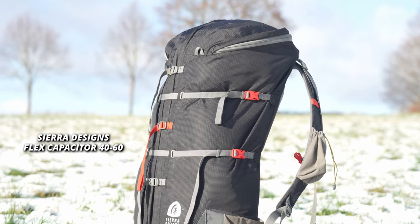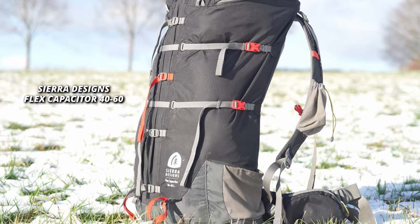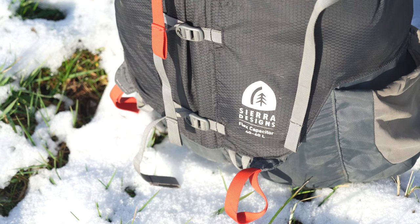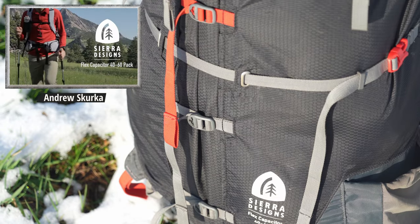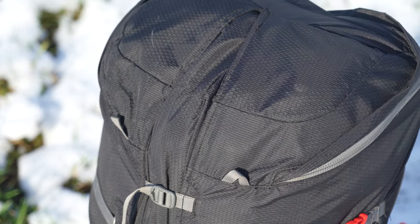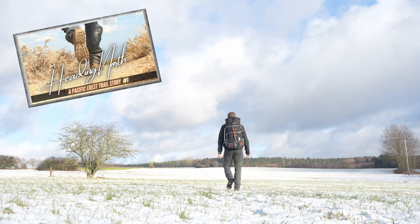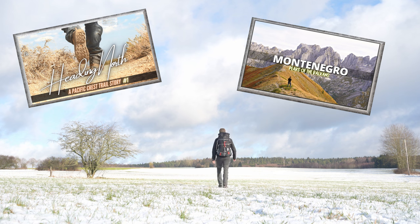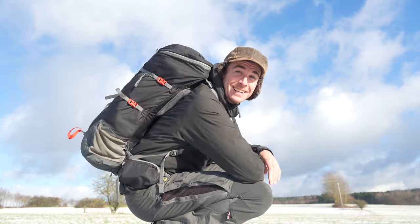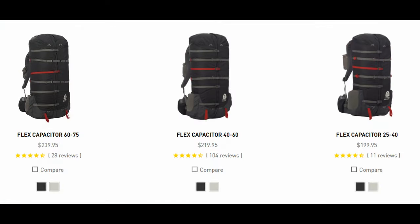Welcome to my 2022 hiking backpack review of the Sierra Designs Flex Capacitor 40 to 60 liters. This lightweight hiking backpack has been designed with the help of Andrew Shorker, a well-known professional hiker from America. I have used the pack for around a year now, dragging it over a thousand kilometers on the Pacific Crest Trail, through the Dinaric Alps, and onto the Three Passes trekking in Nepal. With my experience gathered from these trips, I would like to make it easier for you to find a lightweight yet robust backpack.